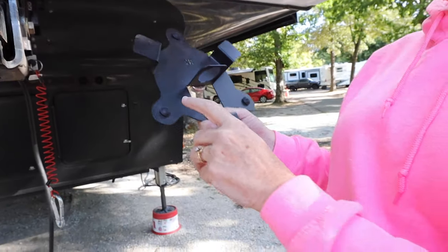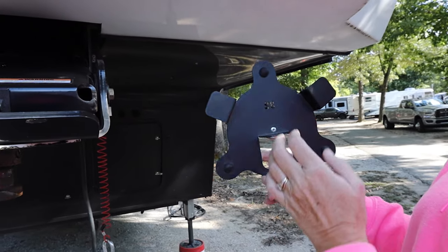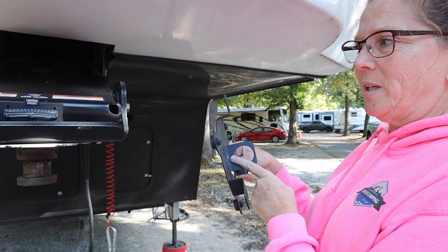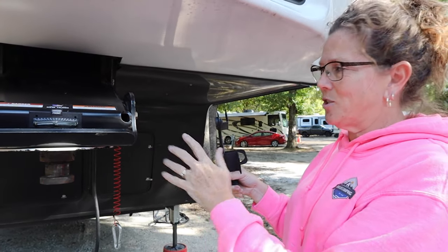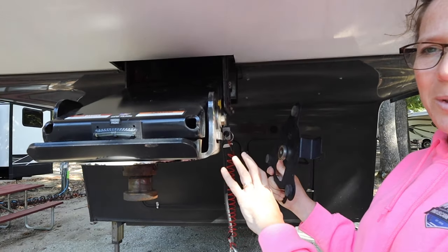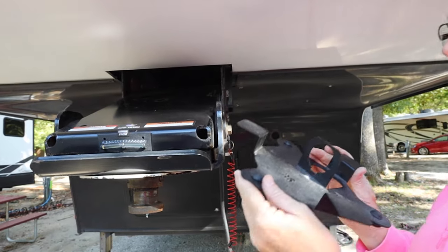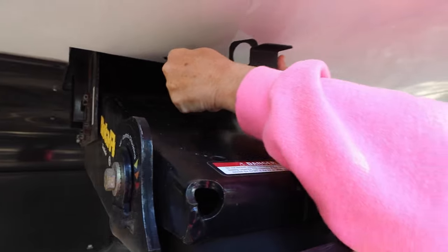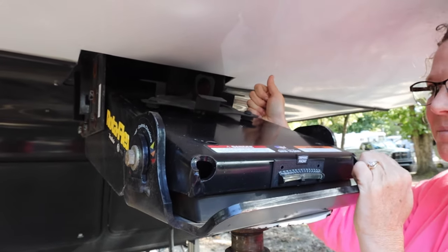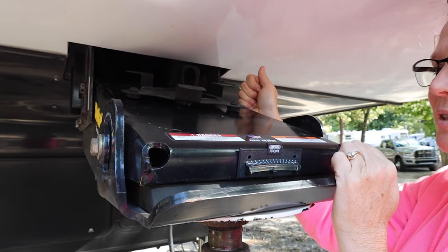Looks like this — kind of like a little turtle with his head and his four legs and his tail. It has a magnet on the back side and a notched-out hole here. Depending on your hitch, it's made so you can put it on the side. The way our pin box works, that doesn't work for us. You can see the little mark where ours has been mounted since January of last year — about 20,000 miles — and it has not moved.